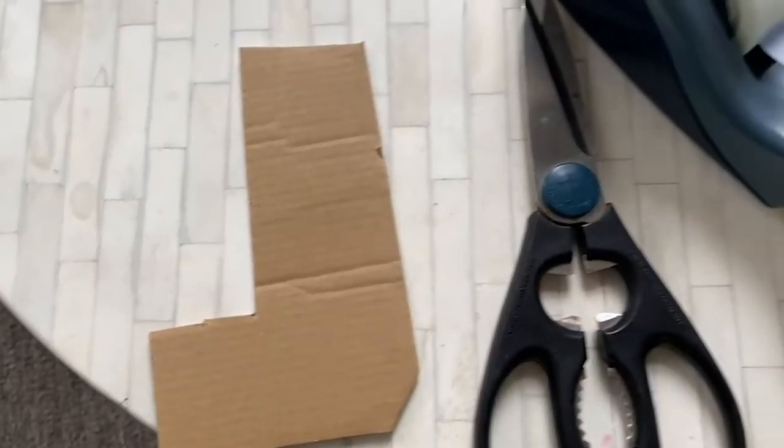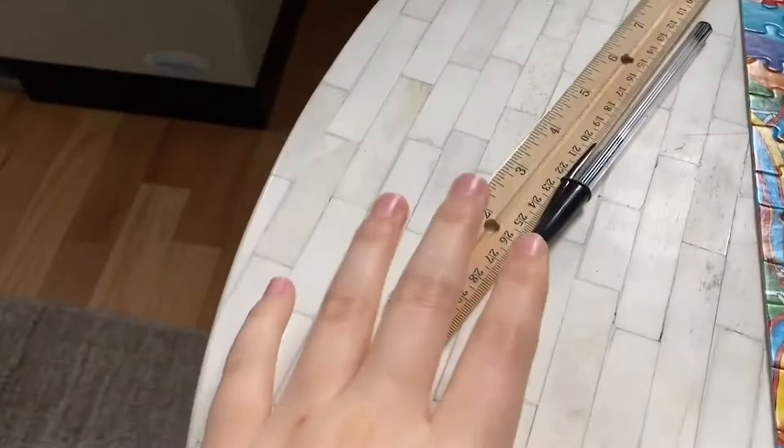To do this experiment with me, you're going to need to pick up a few things you probably already have lying around the house: some cardboard, some scissors, some tape, a container or tub that you can fill with some water, and it might be helpful to have a stopwatch, ruler, and pen or marker.